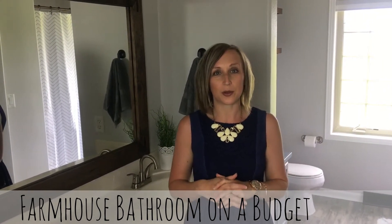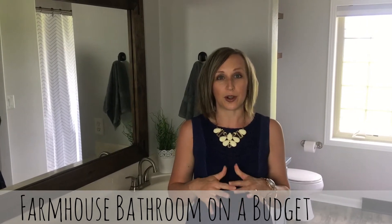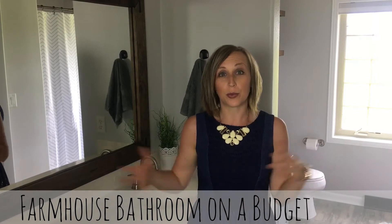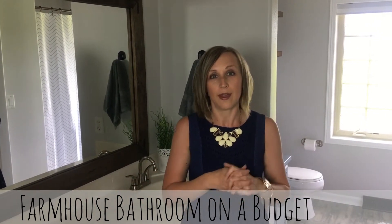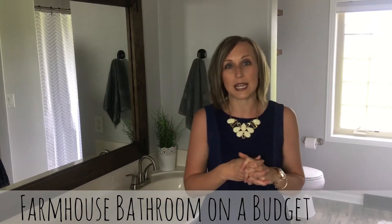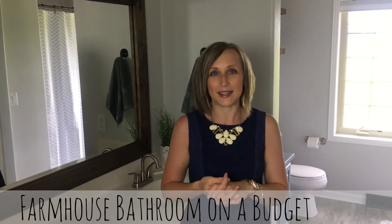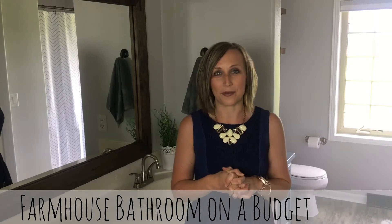Today I'm going to show you how you can transform your drab bathroom that you're tired of looking at into a beautiful new bathroom for a lot less money than you think. I'll show you exactly what I did, but first let's take a look at the before photos so you can really see how we transformed this bathroom.